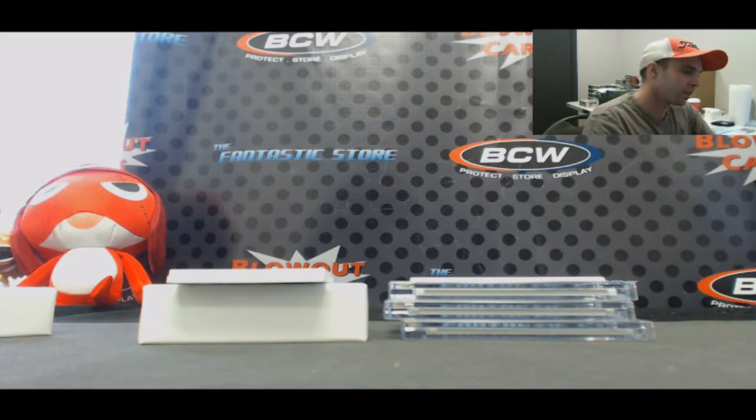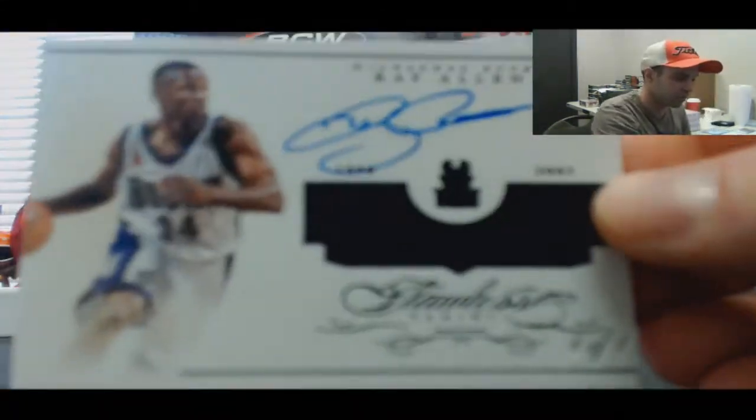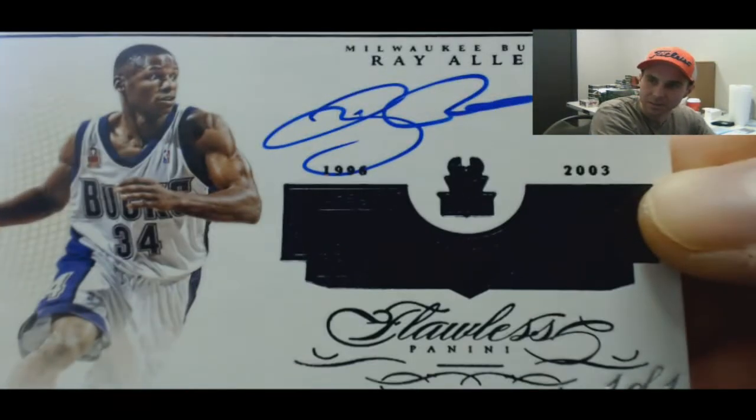One of one! Jesus Shuttlesworth — Ray Allen. Nice hit right there.